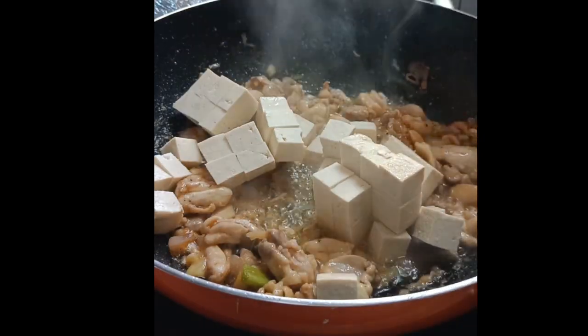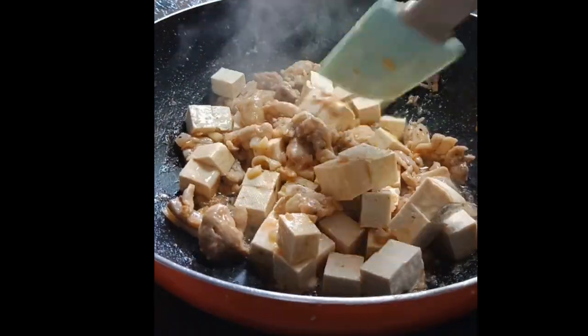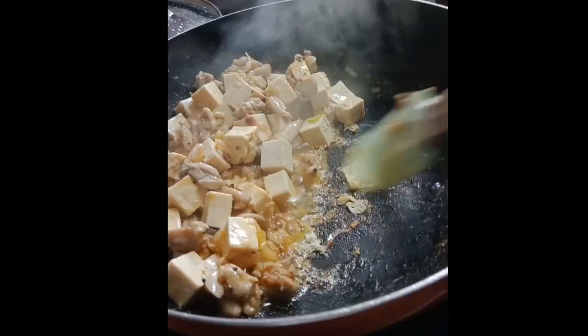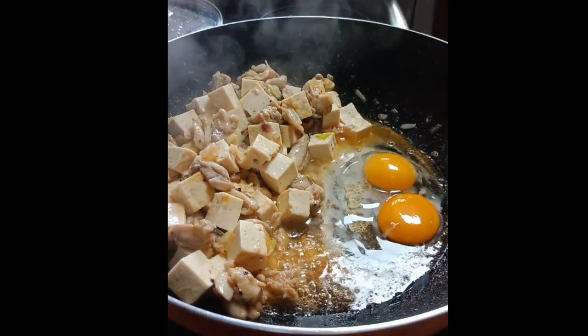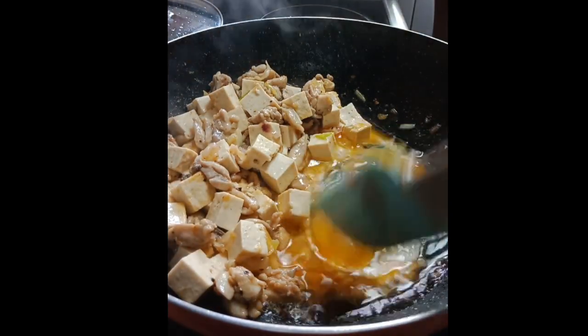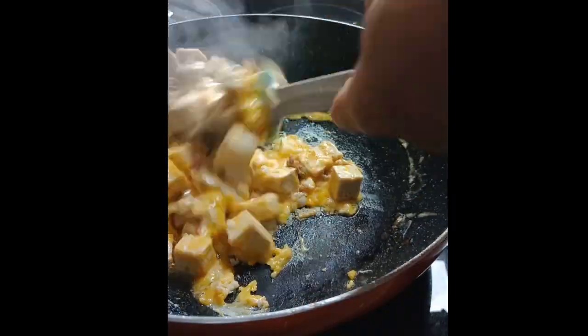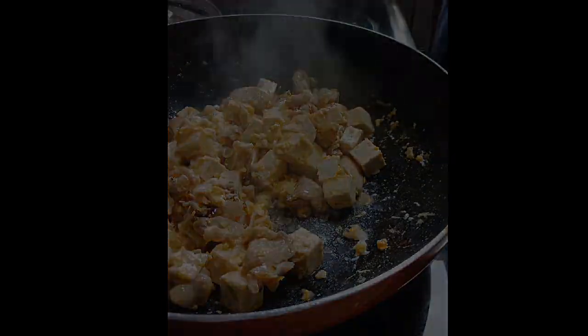Now add firm tofu and wait for two to three minutes. Make space, adding cooking oil if needed, then crack the egg and scramble it together with the ingredients.